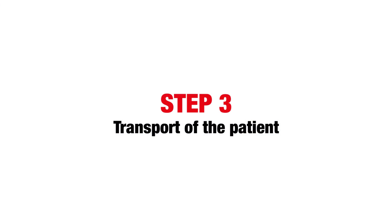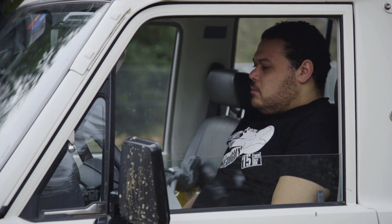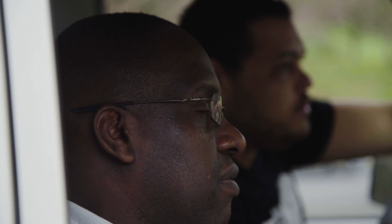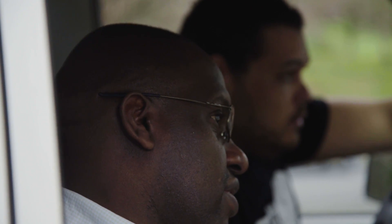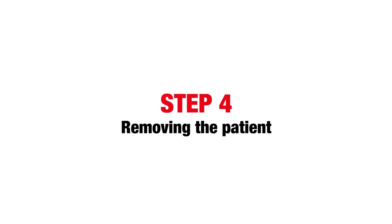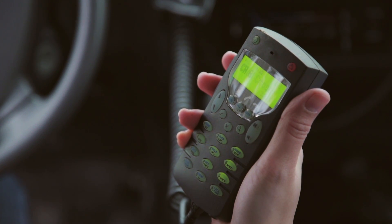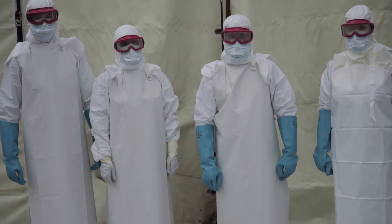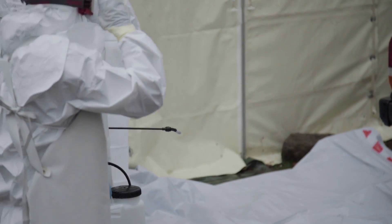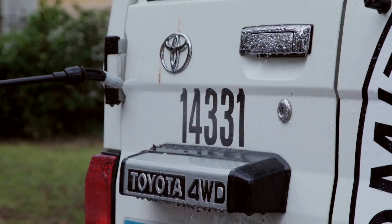Step 3: transport of the patient. The driver should stay in the driving seat and not have any interaction with the patient or the back of the car. One person should assist the driver with a spare set of PPE. Step 4: removing the patient. Inform the Ebola treatment center of the departure time and the time of arrival. The treatment center team will move the patient and manage the waste and disinfection. Before opening the doors, they will spray the back of the ambulance with 0.5% chlorine.